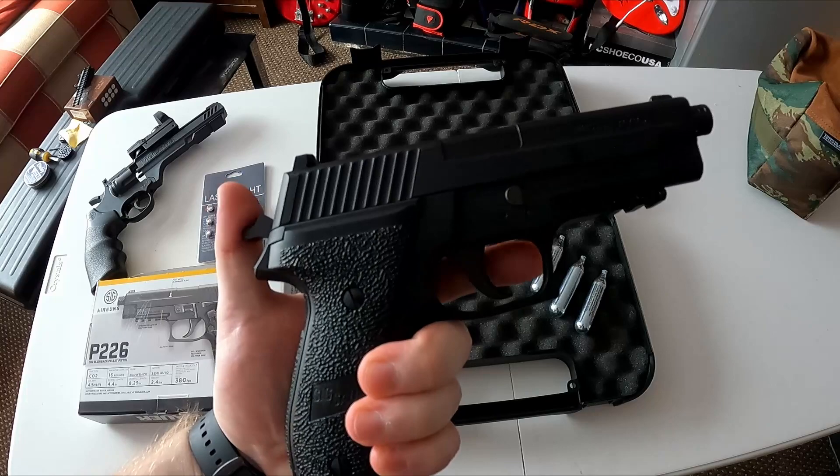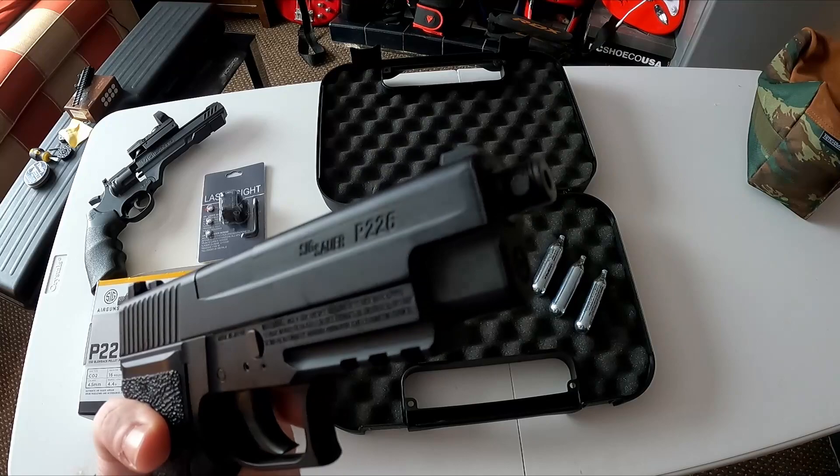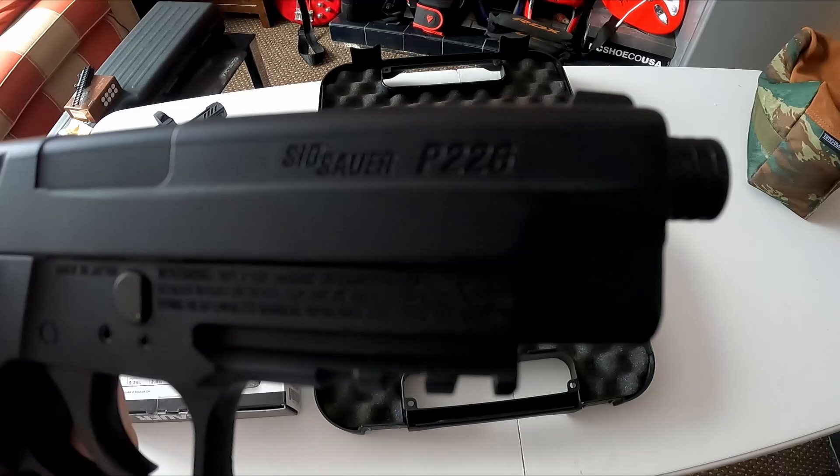It's also got a threaded barrel — I don't think this is standard, I think you need a specific silencer or suppressor for this, so it's not a universal fit. There you go — SigAir P226, let's go outside and fire this thing.